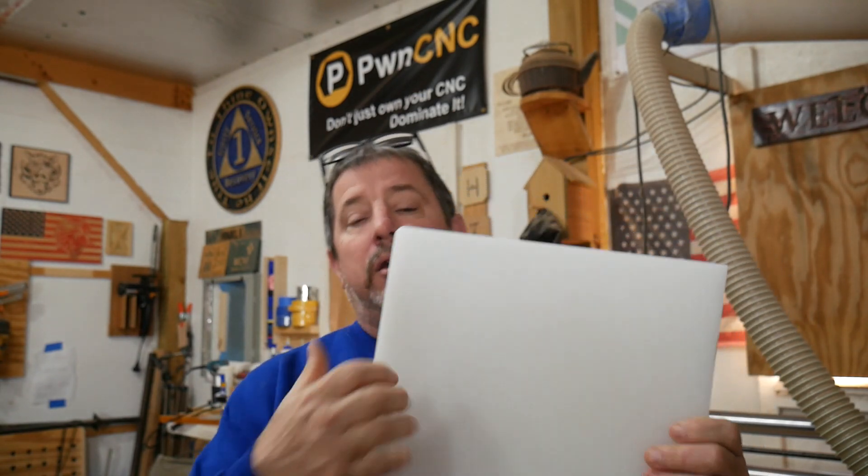Hey everybody, welcome to the shop. I'm going to take this plain old ordinary white plastic cutting board that you can get from the old jungle store, and I'm going to turn it into an incredibly useful tool for your CNC. Stick with me — let's get started.